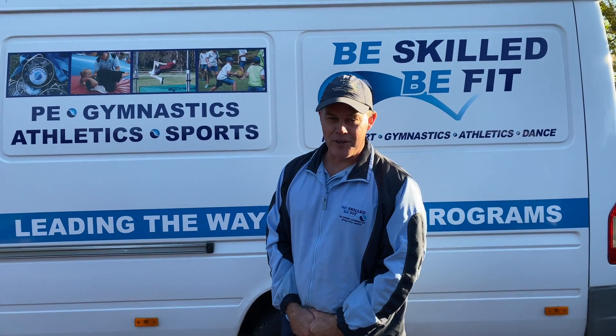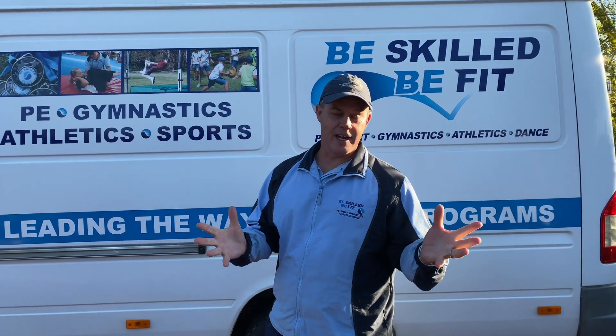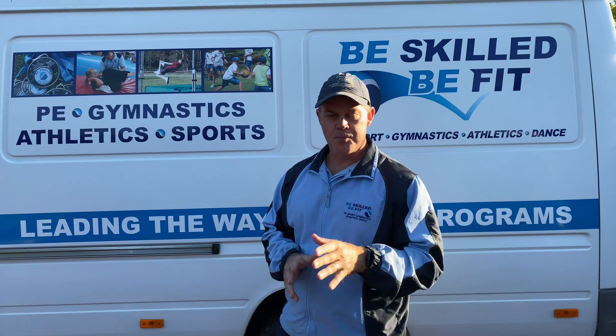G'day guys, David from BeSkillBeFit. Welcome to our masterclass this week. Today we're going to do a recap over all of the different weeks so far this term. Hope you'll enjoy.